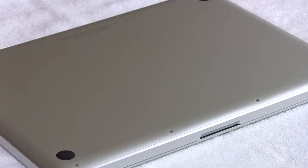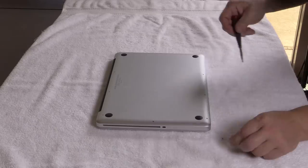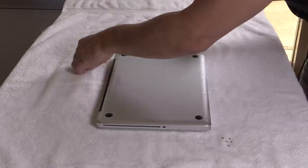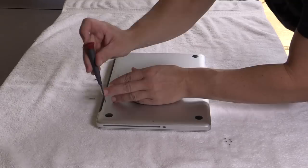Get yourself a soft towel. Go ahead and flip your laptop over and you're going to take out the 10 screws that are around the perimeter with your precision screwdriver. Pay attention to the three screws that are in the back towards the fan area, which is that black bar in the back of your laptop — they are slightly longer and you're going to want to keep track of where they came out and where they go back into.